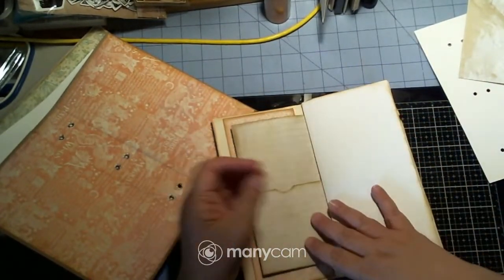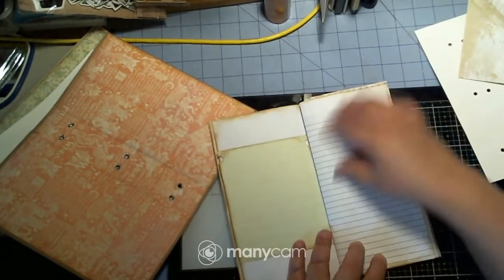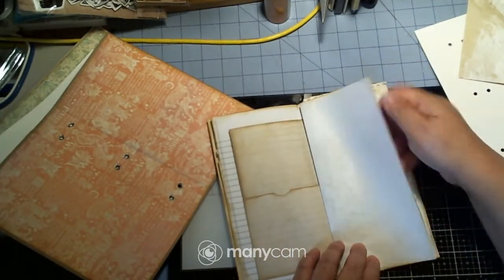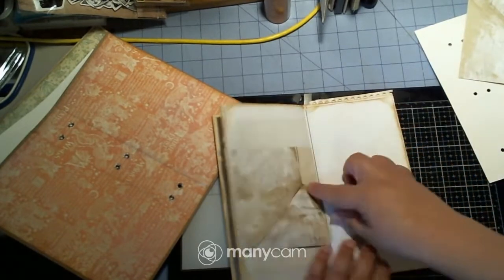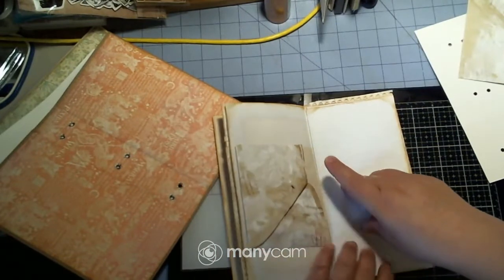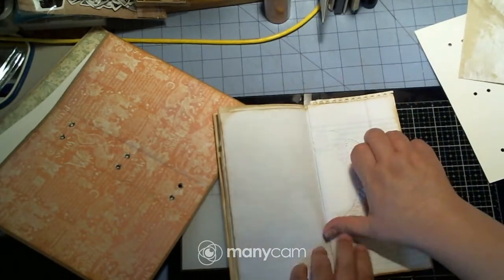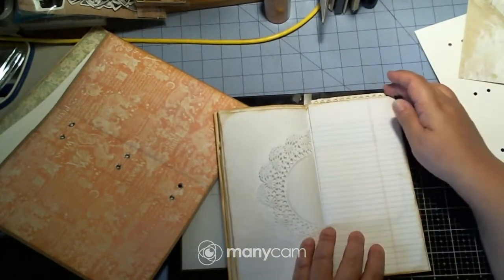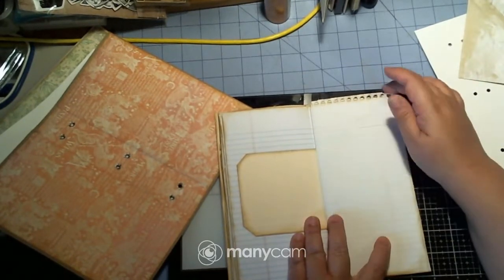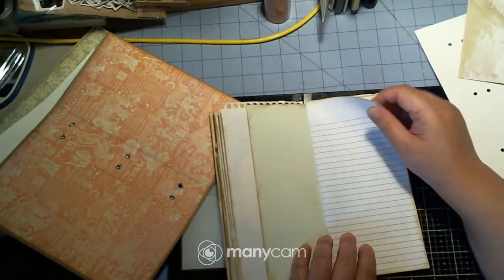Cute! Got a pocket and another pocket. That is going to look so cool — just extra journaling spots. The doily goes there, and whatever else is going to go in there.